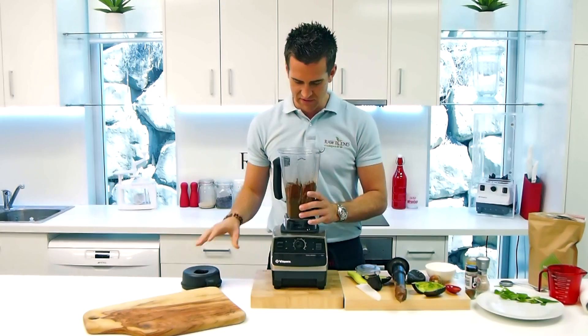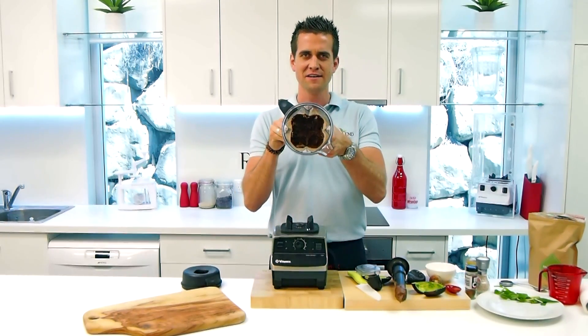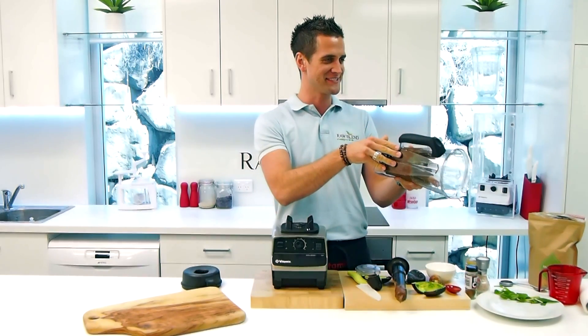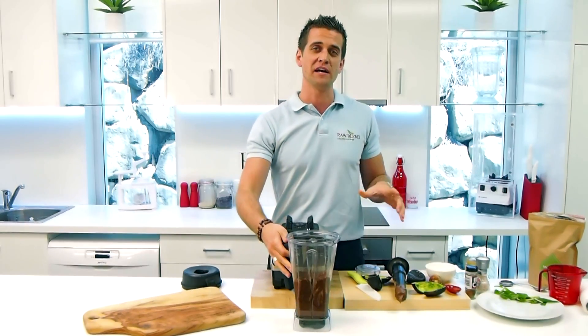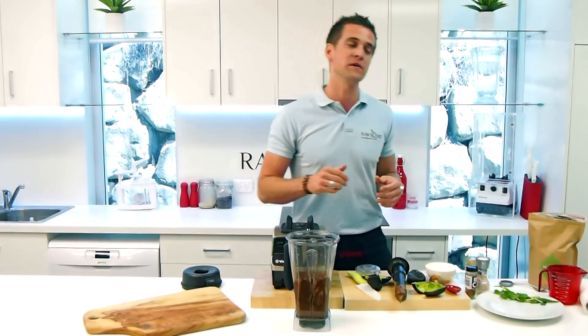Beautiful, all right. So you want to let that run until it's nice and creamy, nice and thick. I can see that consistency there — looks absolutely delicious. I've actually prepared one earlier. What I do is put that into a container and let it set in the fridge.